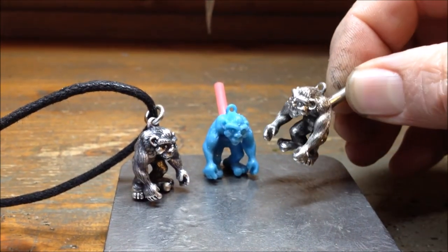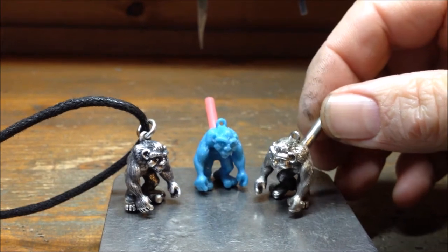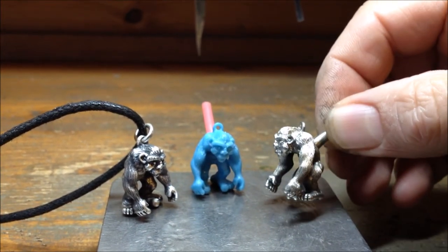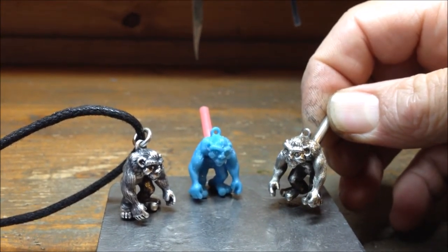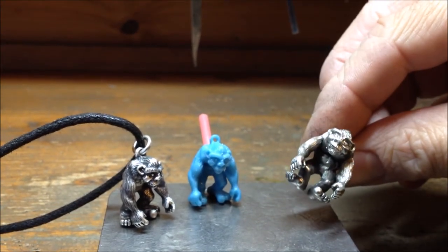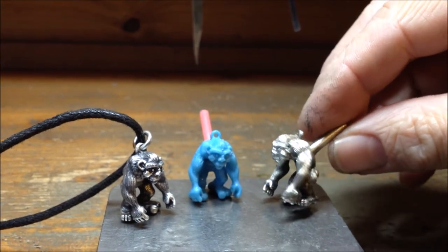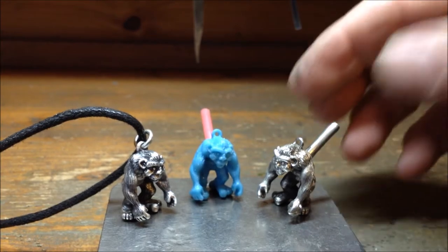This piece I'm holding here is called the master pattern or model, and it's one I've carved by hand from a metal called pewter. Pewter is a very soft metal like lead — you can carve it like wax. When I made this Bigfoot, I made him in pieces: his arms, legs, and head separately, and I put him all together with solder.